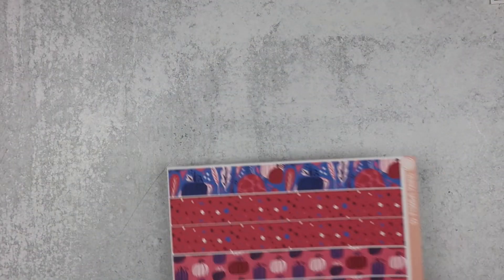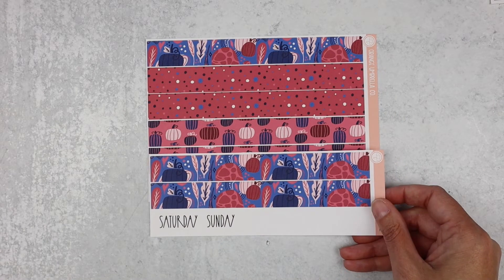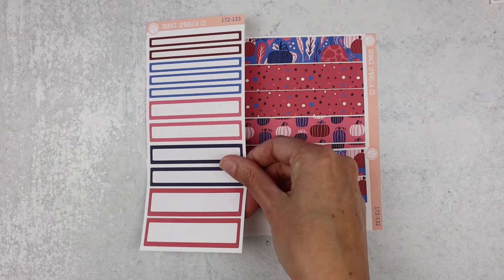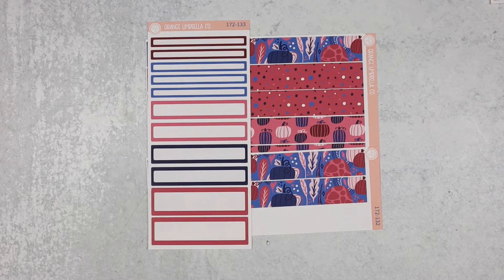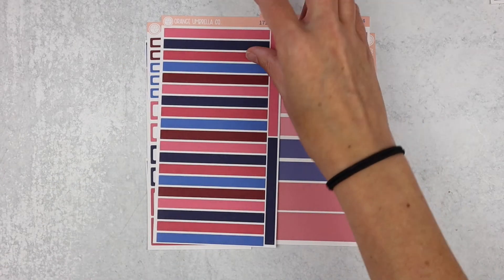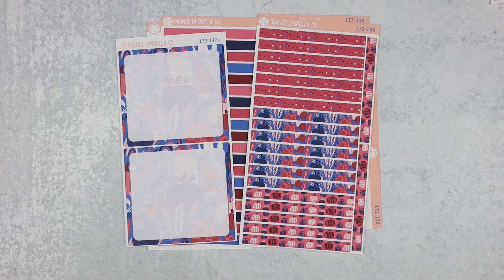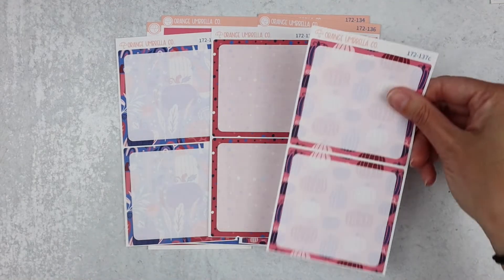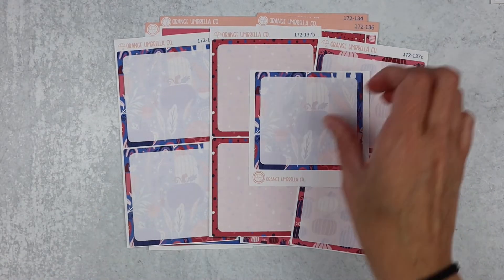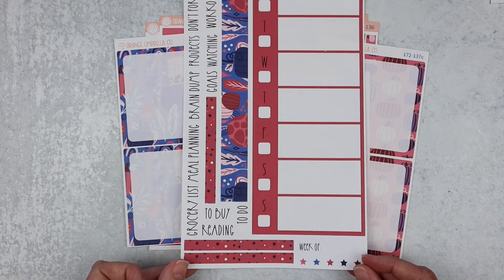Next up, seven by nine daily duo. Here's your Monday through Friday date covers, Saturday and Sunday. Basic labels, appointment labels, solid headers, washi headers, and bottom box A, B, C, and your seventh day box. And those are the checklists and then the extra notes page for that one.